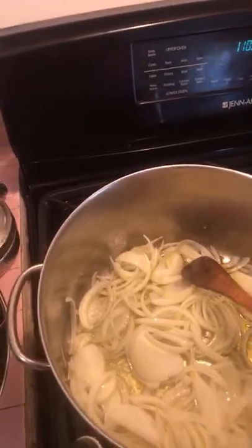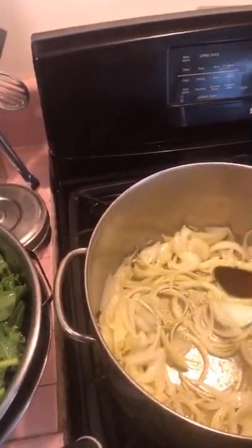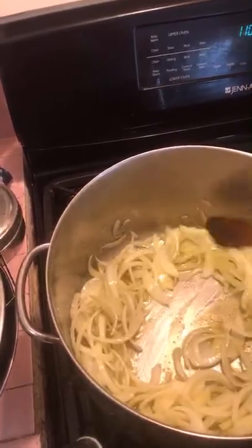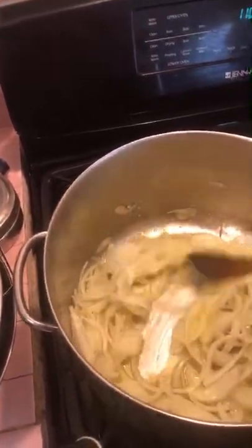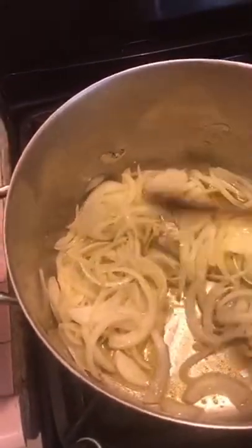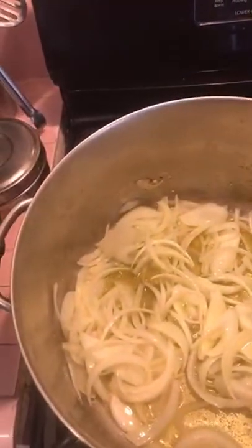I just wanted to give a little clarity as to what Bernando means by 'steam.' Of course there are steamers you can use, but in this case he's talking about the natural steam created once we put the vegetables in here — just a light sauté until tender. I'm stirring this fairly regularly, waiting for the onions to become translucent. I don't have this on a super high flame — I've got it on medium.